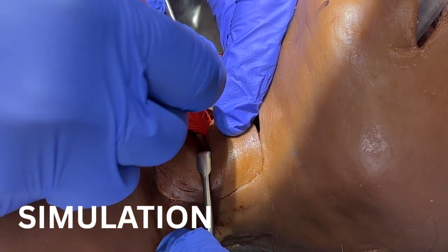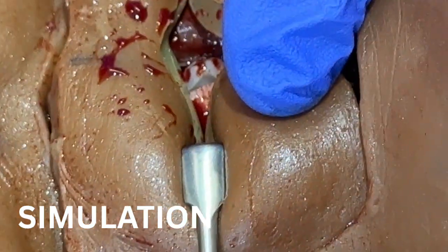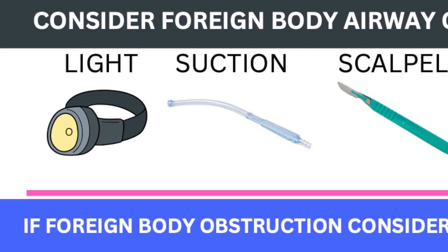You have to look for and identify tracheal rings. When you see the rings, you can cut through that structure — so that's really tricky. Now you guys have in your kit a headlamp so that you have the ability to have good lighting wherever you're working.